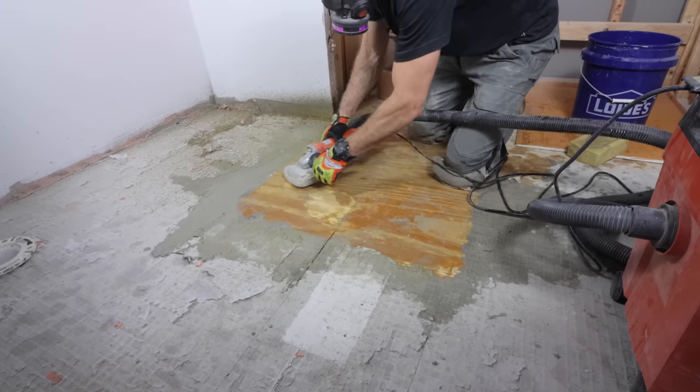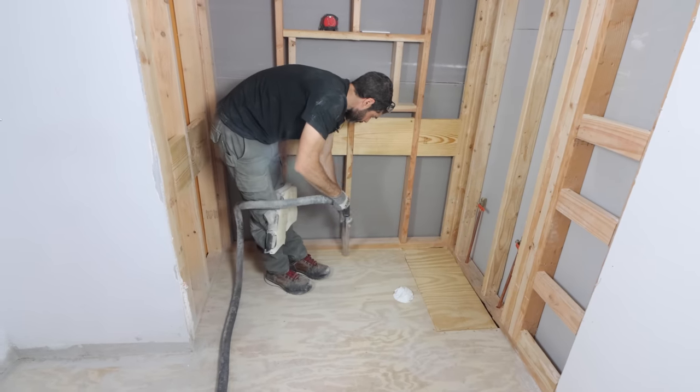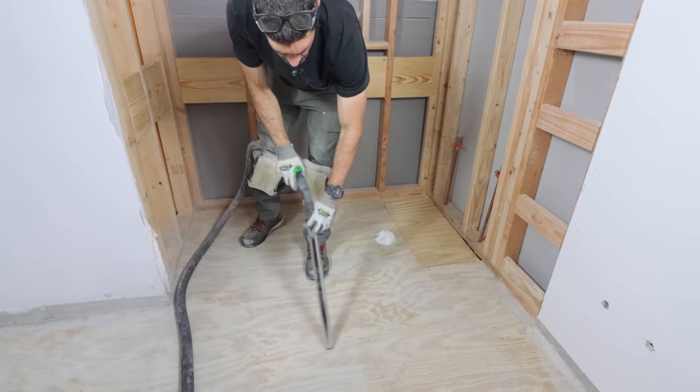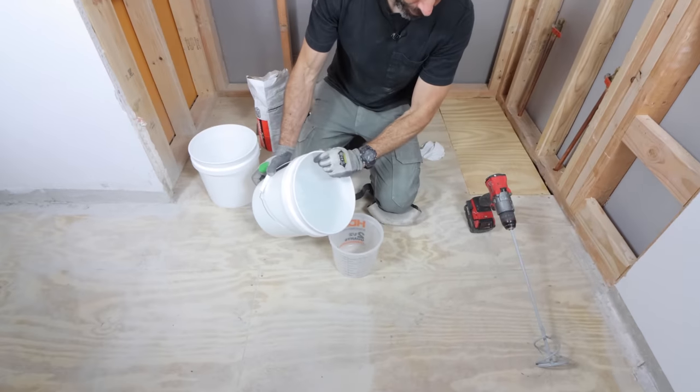This is a critical step in prepping your floor for self-leveler. I then used a shop vac to pull up any of the dust off of the wood subfloor and make sure it was ready for the next step, which was to apply feather finish to it.